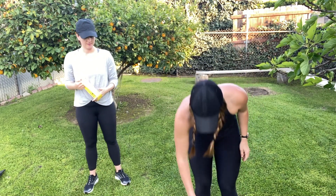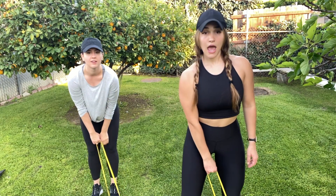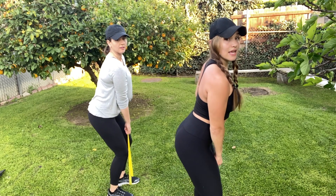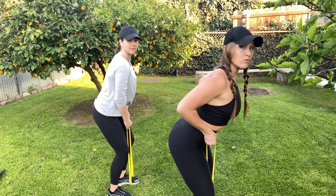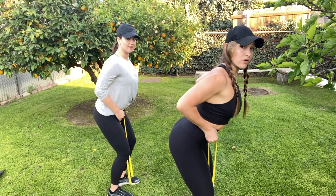From here you're gonna actually put the band around one of your feet, and we're gonna do a row. The opposite arm is gonna grab the band, and we're gonna do a row up. Hinging at the hips, making sure that back is nice and flat. You're gonna rotate the arm and row up, keeping everything isolated, just rotating at that back.